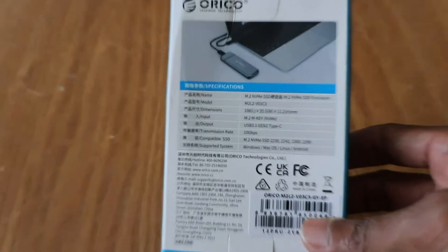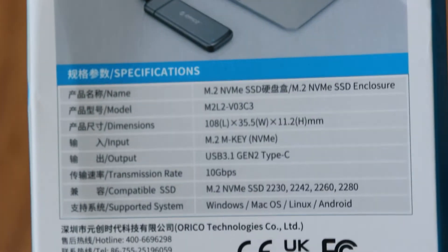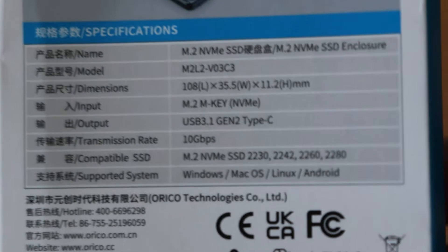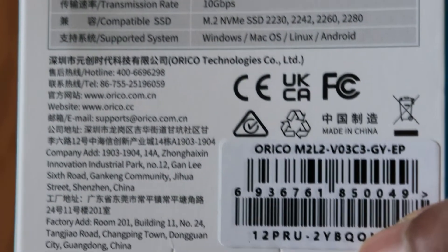This unit is compatible with four different specifications of M.2 sizes such as 2230, 2242, 2260, and 2280 SSD.